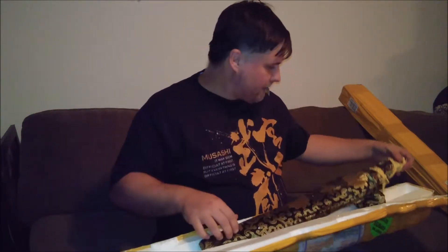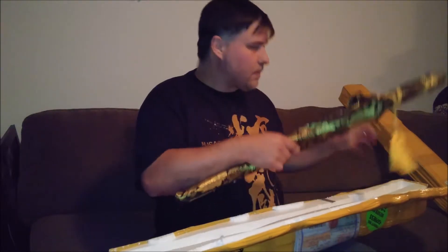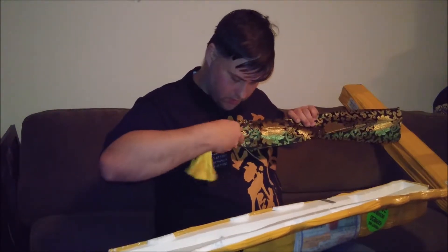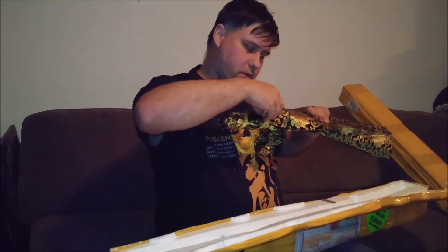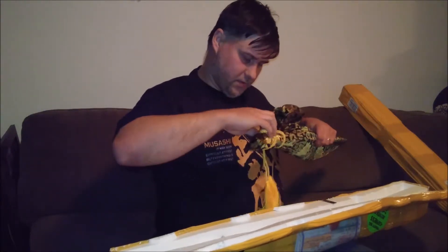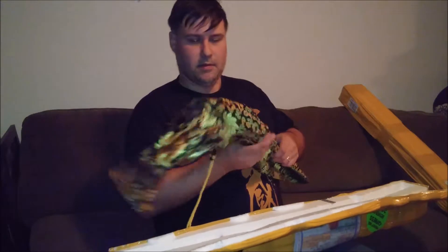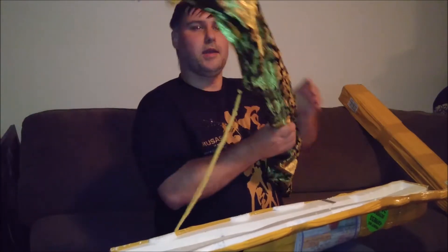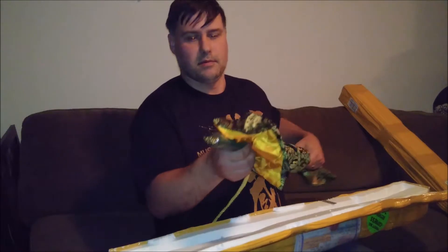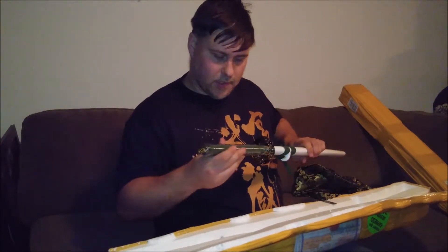It's got a really pretty wrap to it. A little sword bag with fancy tassels — this is the fanciest sword bag I've ever had. And if they did these right, all three should be a match set with the same colors and fittings. Even shrink-wrapped — very nice.